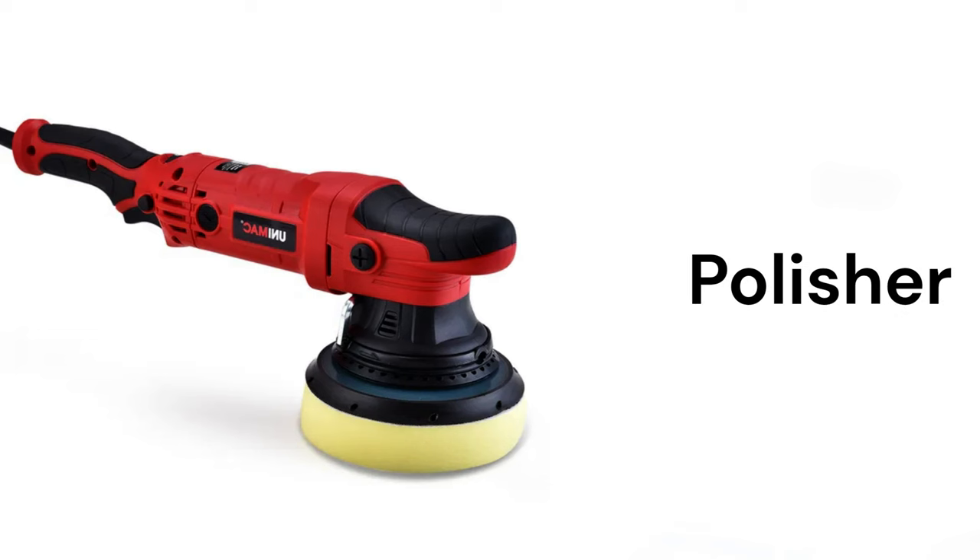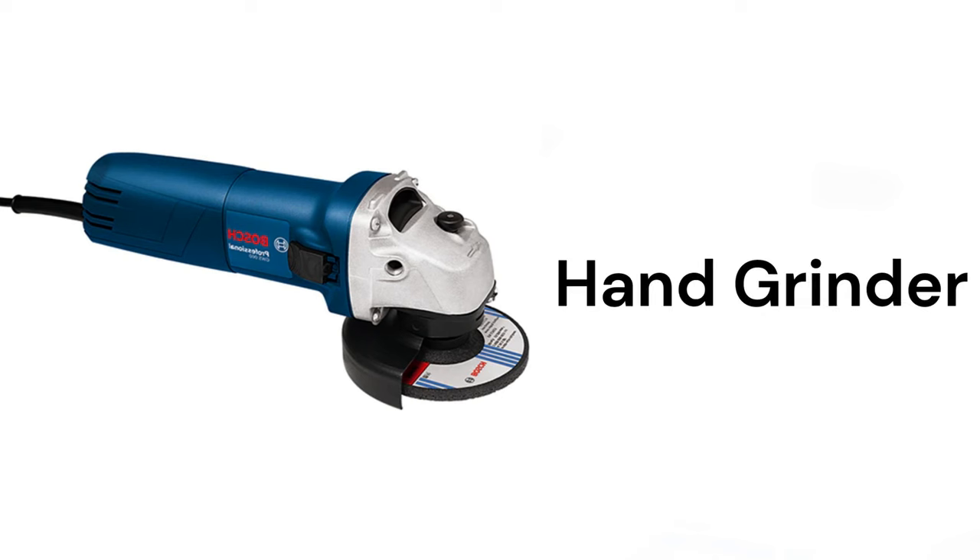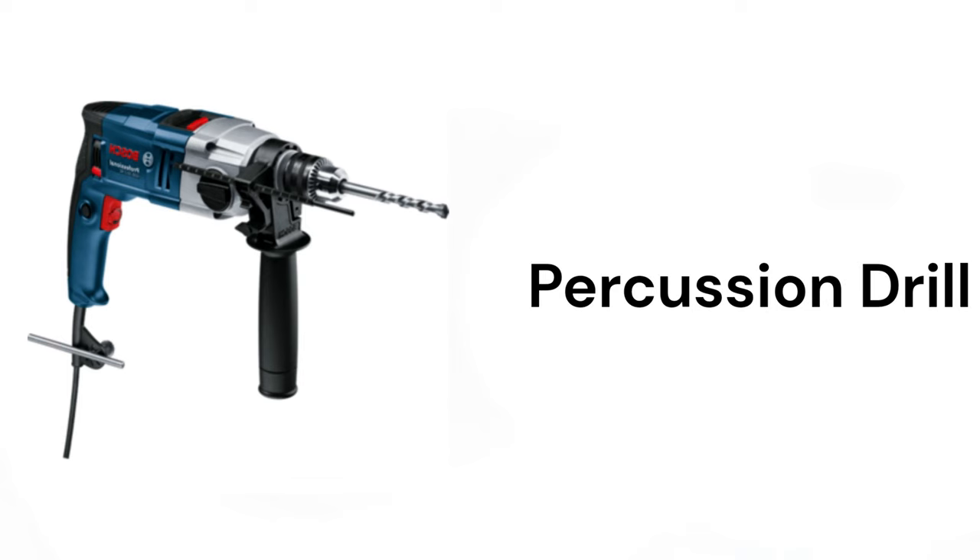Sander, polisher, jigsaw, hand grinder, percussion drill.